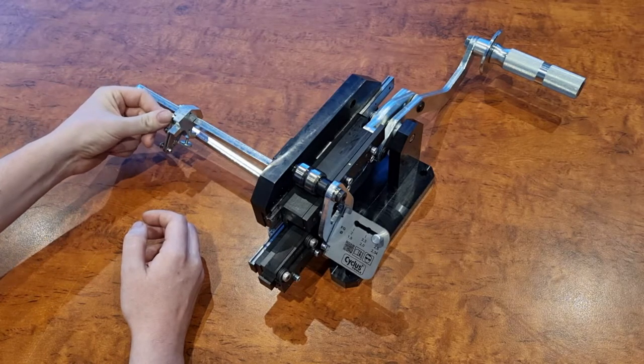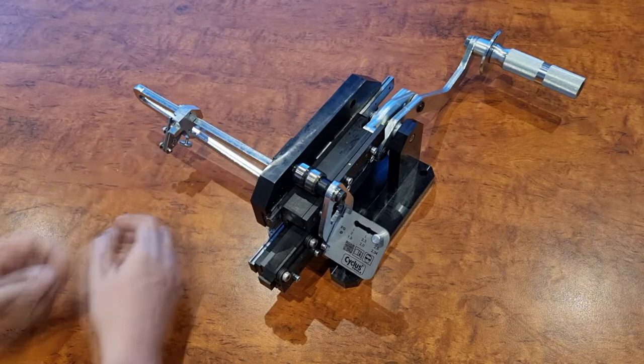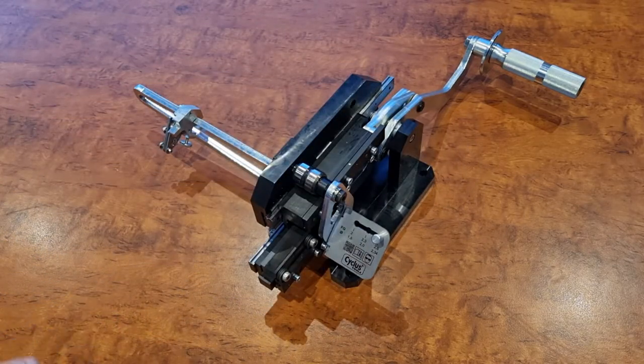This little spring toggle here is what holds the head of the spoke to stop it from turning during the rolling process. It does need to be bench mounted, which you can see with the four holes here.